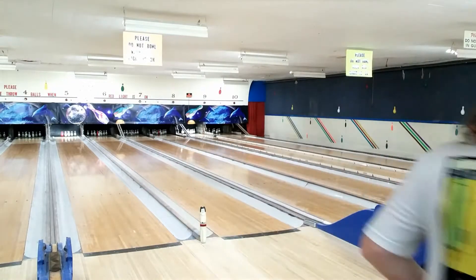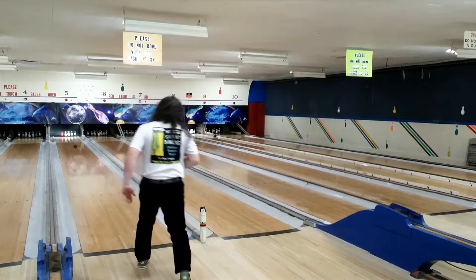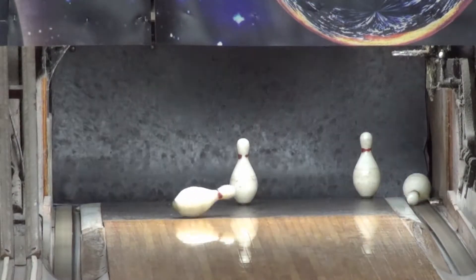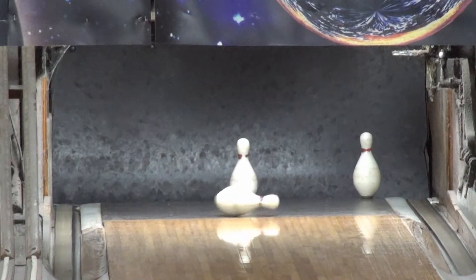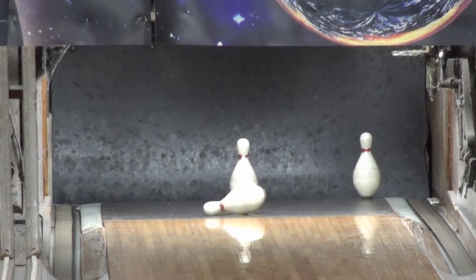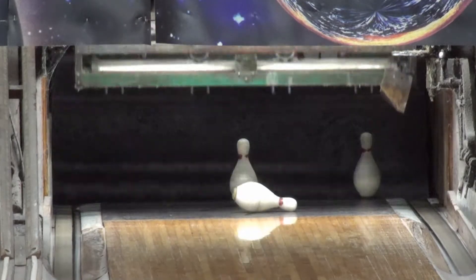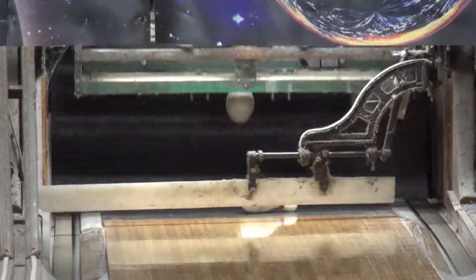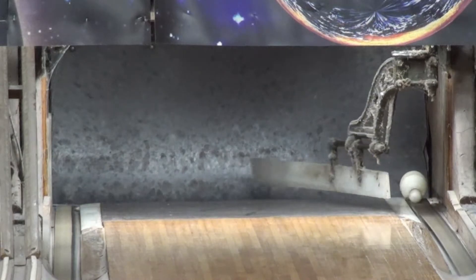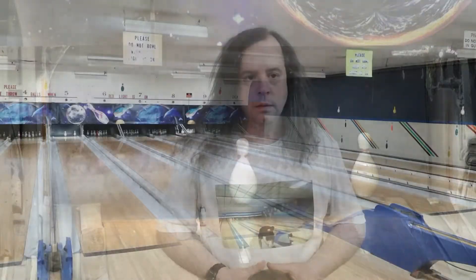Ball two. As you can see, it's an omen. For those of you who like the pin setters, here is the whatchamacallit clearing away the dead one. There you go. All three.